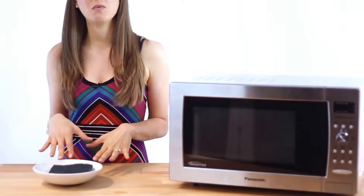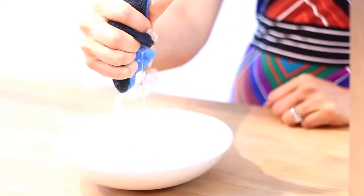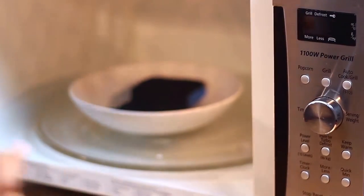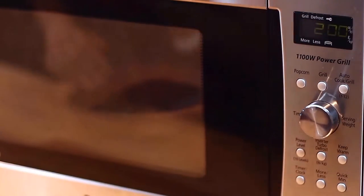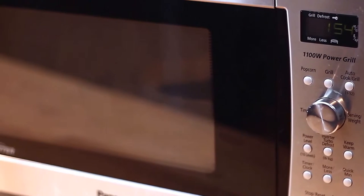Just soak your sponge in water — this is a really important step, your sponge must be sopping, soaking wet. Put that in the bowl, put the bowl in the microwave, set the timer to two minutes on high power, and give your sponge the spa treatment it deserves. Now remember, if your sponge has any metal in it whatsoever, do not put it in the microwave — that is a situation we are not trained to deal with here at Clean My Space.